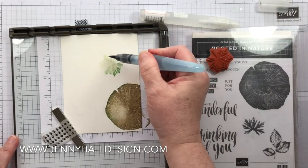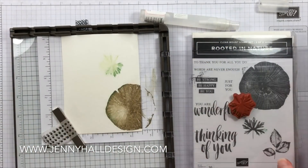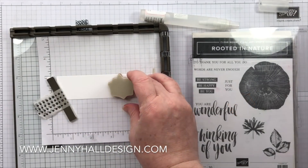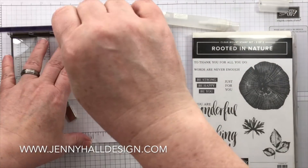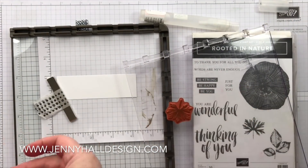Now let's add some more messy watercolored leaves so they look like they're faded into the background. I'm going to do exactly the same thing — stamp onto the watercolor paper and then muddle up the color.